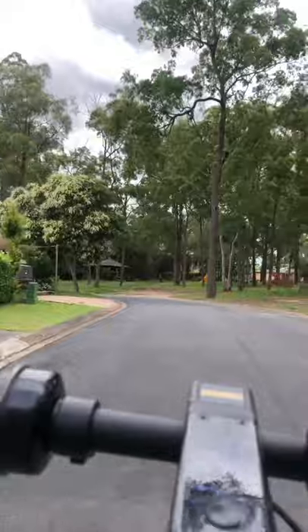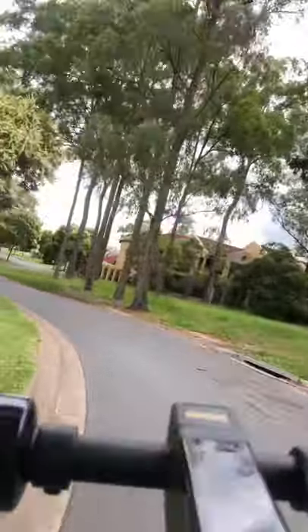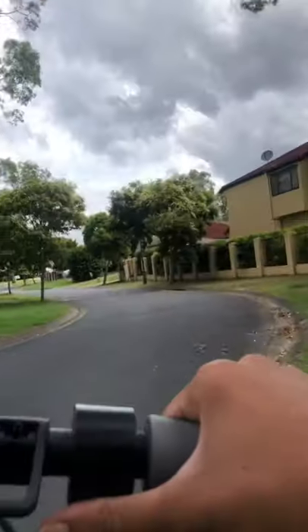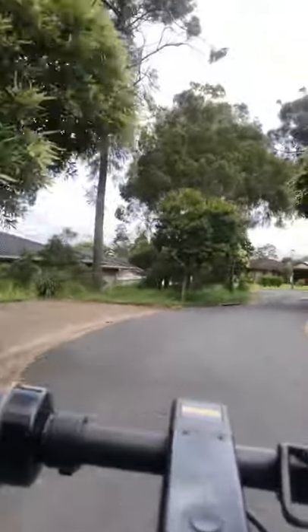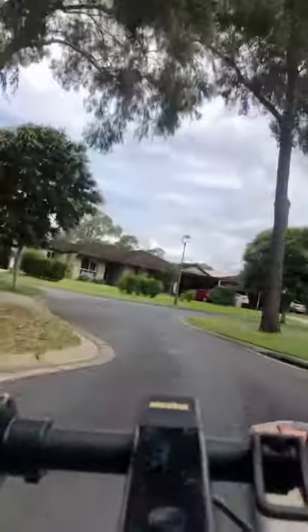Drive mode is probably about 25 km/h max. Echo mode is 15 or 16 km/h. And Sport is 30 km/h. As you can see right now, I'm doing 30. It's a really nice fun scooter.